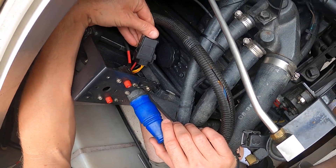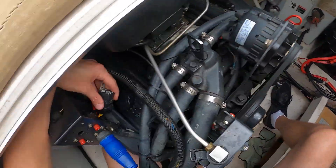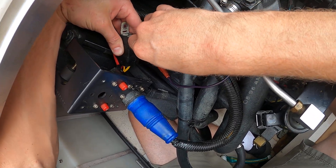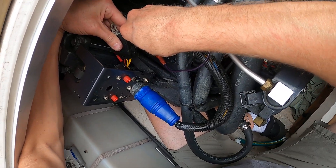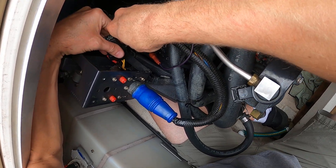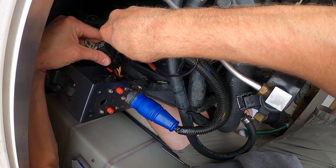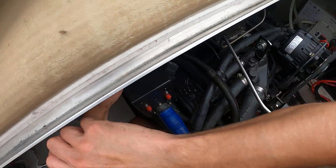Through a bunch of troubleshooting and without having any electrical prints, I was able to locate this relay and basically identify what the problem was — or at least I think it is — because everything was in place and all I did was unplug this and plug it back in. That's all I did.